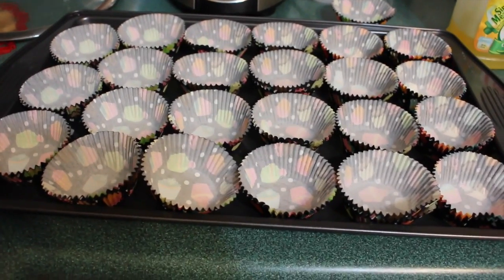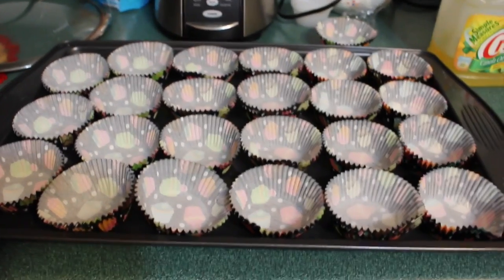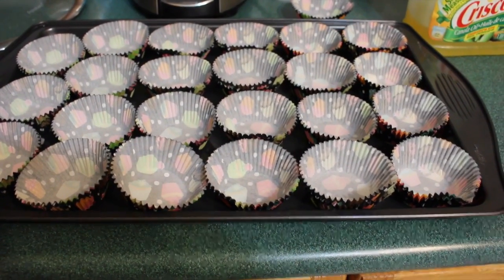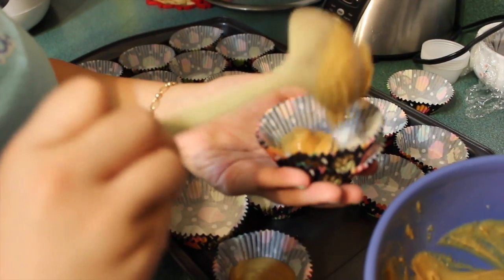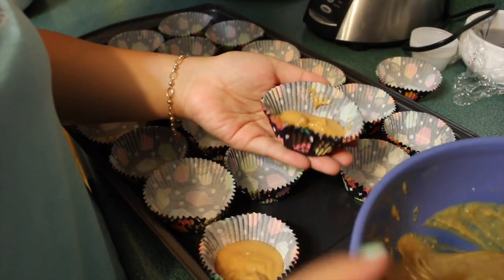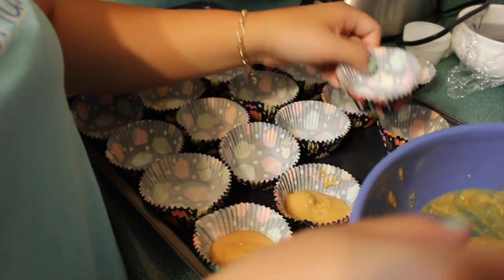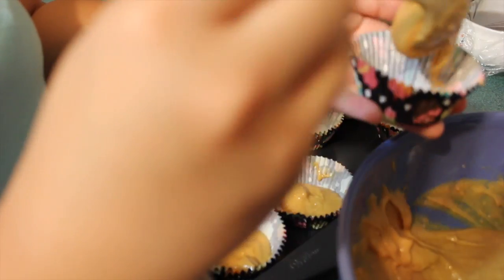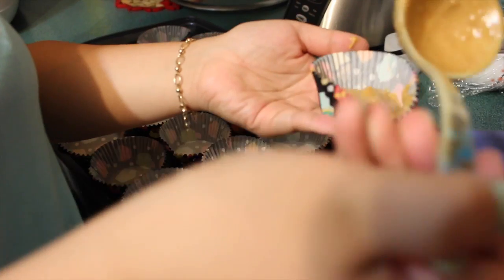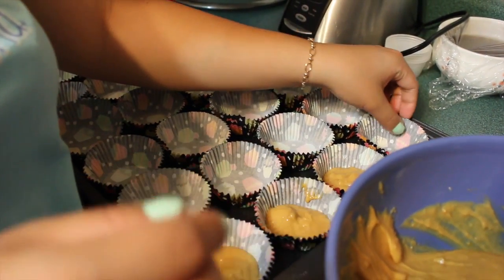We've basically filled the whole tray with our cupcake holders. Right now we're going to put the mix into the cupcake holder. Make sure it's not too thick because the cookie will rise and expand, so we don't need it to be super thick — just put a small little patch and we're good.